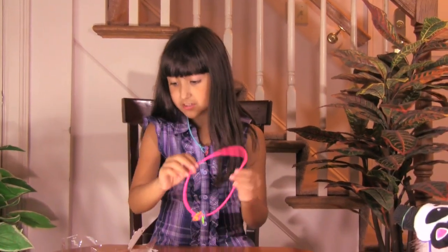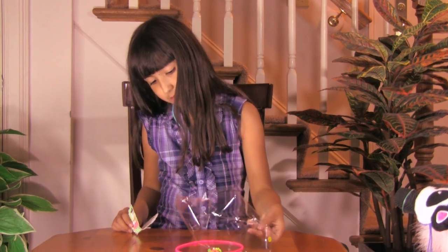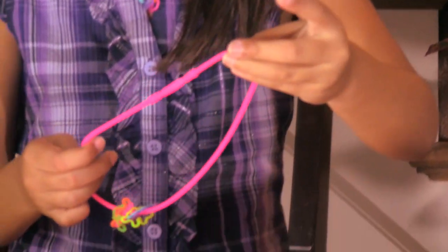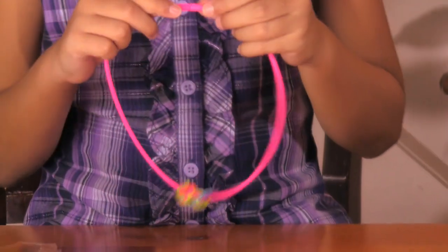There's lots of different colors and styles to choose from. In fact, this one — well, there was a sticker that said glow in the dark, I guess it must have fell off — this one glows in the dark. Not all of them do, but some of them do.